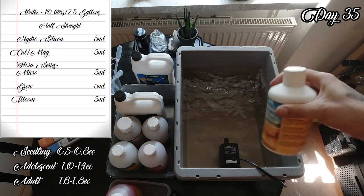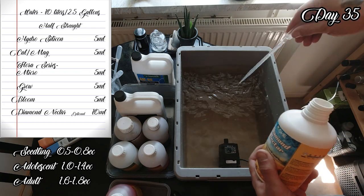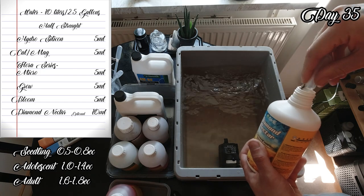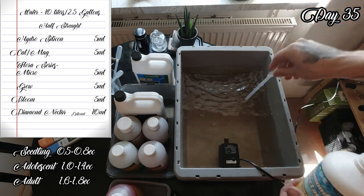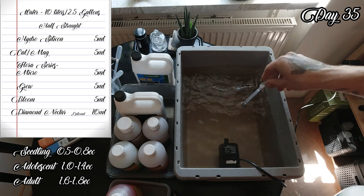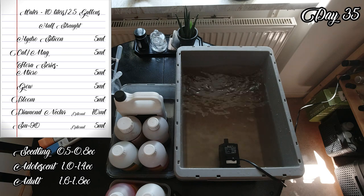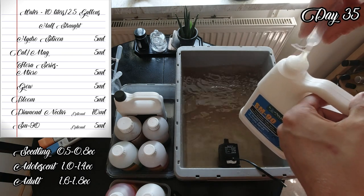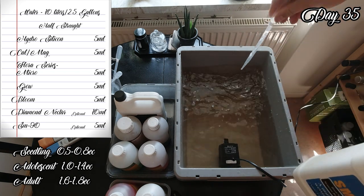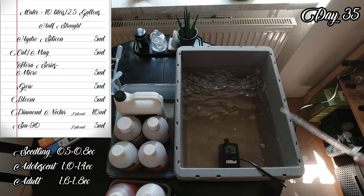Next up is the optional Diamond Nectar or Fulvic Acid. Diamond Nectar is the substance that makes minerals more easily absorbed by plants, making nutrients more effective. I use 10 milliliters and it doesn't affect EC. Last up we have SM90, 5 milliliters. SM90 is a wetting agent and encourages new growth and improves transpiration. Wetting agents are used to lower the surface tension of the water.